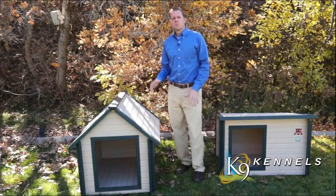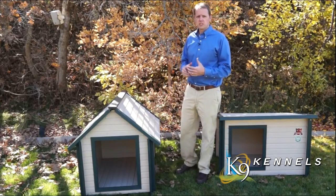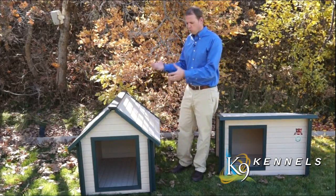These are some of our canine kennel composite dog dens. The great thing about these is that they're made out of a recycled material with both polymers and some wood product, so they are not going to rot, rust, chip, or warp.